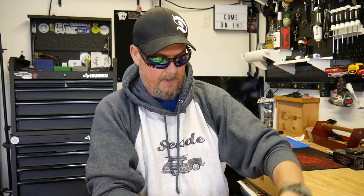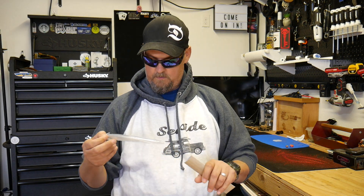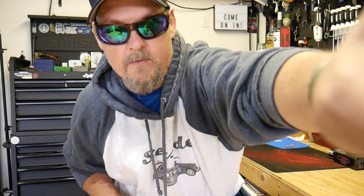That's it for this one guys. If you liked the video, give it a thumbs up. If you didn't like the video, give it a thumbs down — let me know why, let me know what bugged you. Get out there, do something positive for yourself, do something positive for somebody else. Make yourself happy, make somebody else happy. I hope to see you guys in the next one.